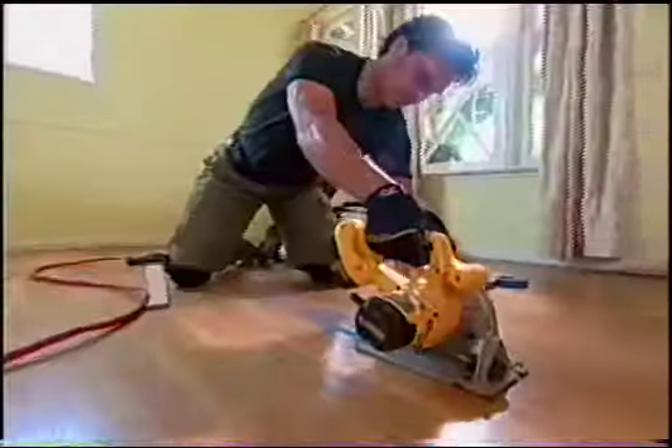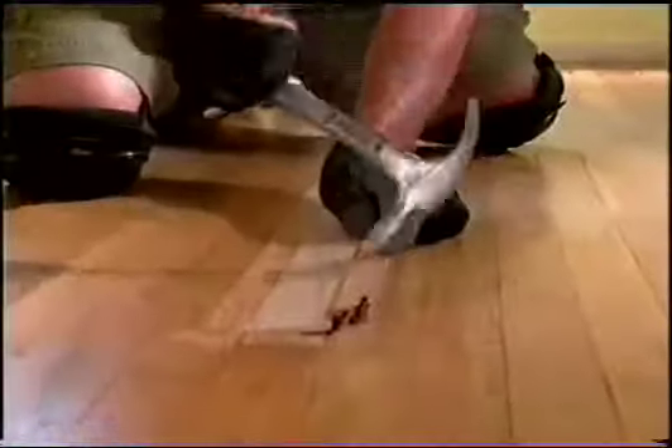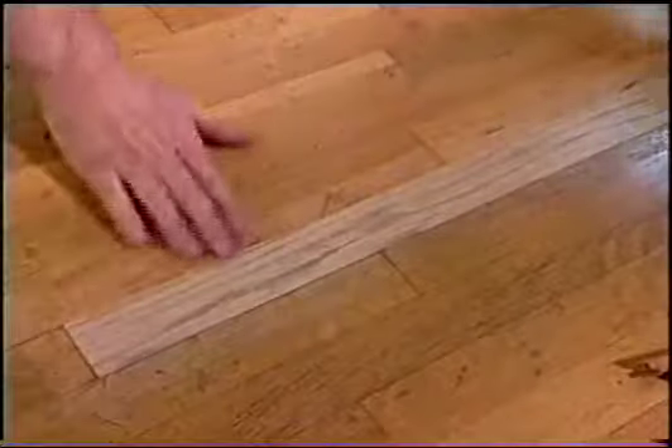Are you ready? I'm ready. Beautiful. This is going to be tight — it's going to require a little bit of tapping. Nice fit. Beautiful job.